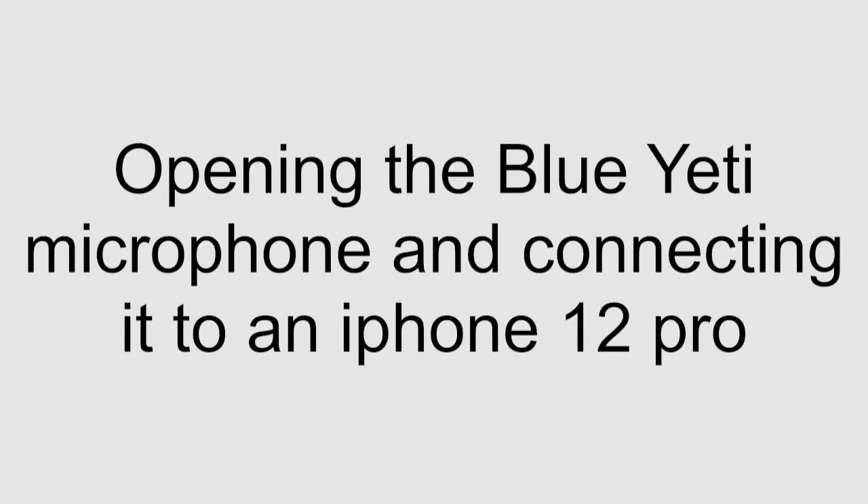Hello everyone, this is G-Wiz and today I'm going to be connecting a Blue Yeti microphone to an iPhone 12 Pro.